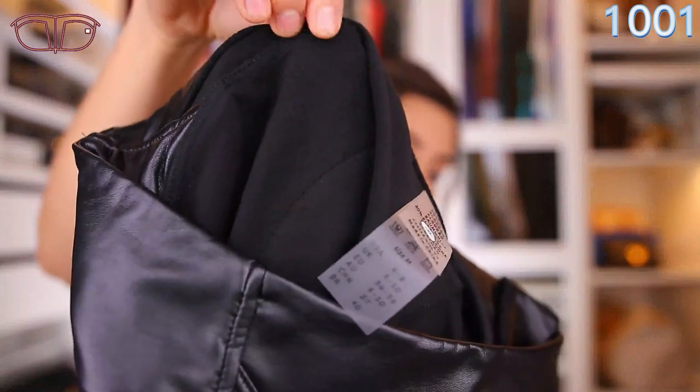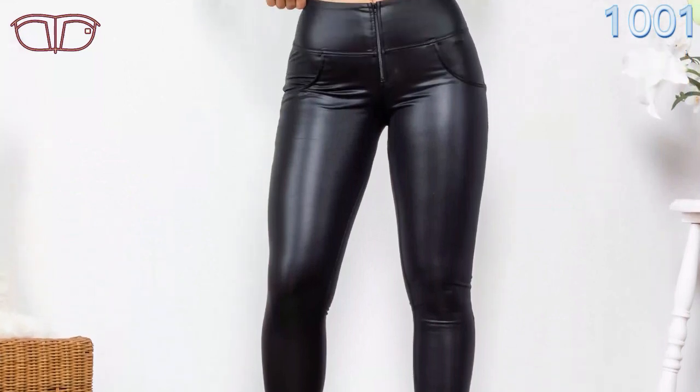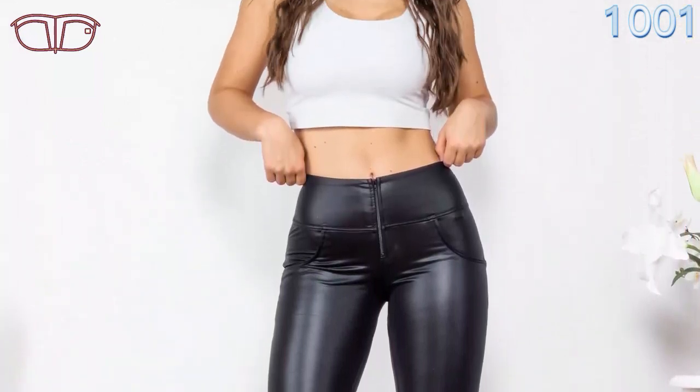This one also has a furry texture inside, like fleece, which is going to keep you warm during the winter and cold weather. It's made out of 80% cotton and 20% elastane. Size medium is a US size 6 to 8, a UK size 8 to 10, and a EU size 36 to 38.